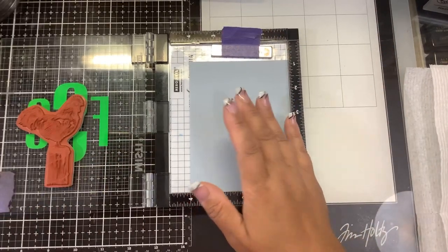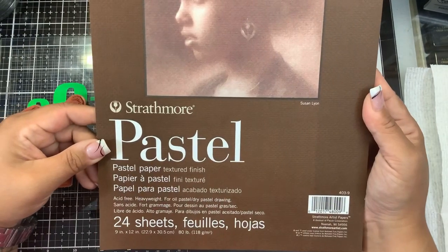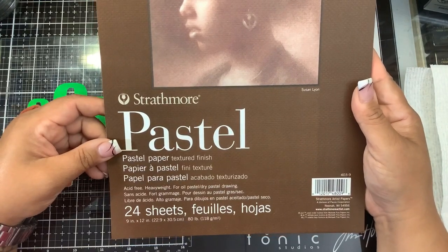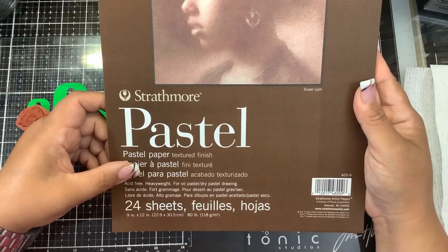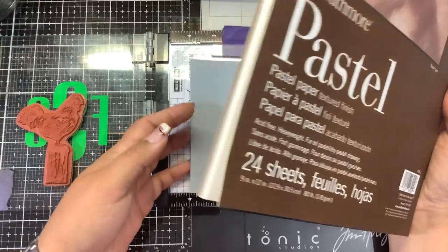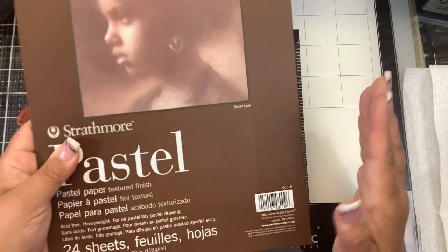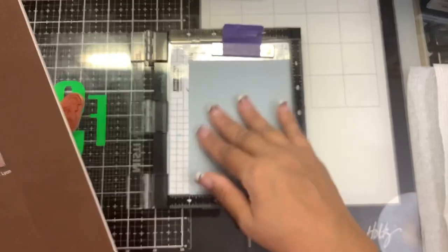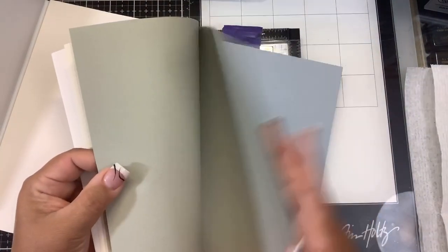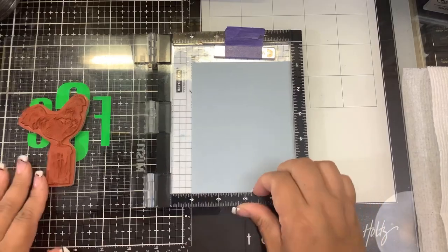I'm using some new paper today — this is Strathmore pastel paper and it has a texture to it. It's very lightweight; it says acid-free heavyweight for oil pastel and dry pastel drawings, 80 pounds, but it doesn't feel like 80 pounds. It feels a little lighter but does have a texture kind of like watercolor paper, just not as thick. It comes in several colors — beige shades, yellow, gray, and this blue which I've already cut down to five and a quarter by four.